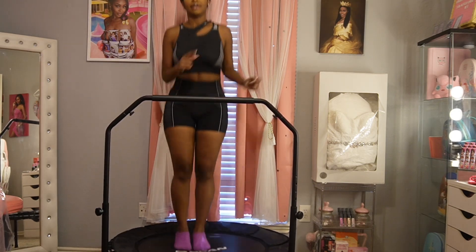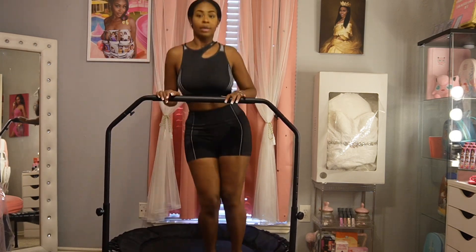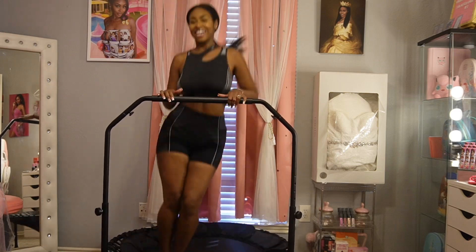Remember to breathe in and out, keep your core engaged. Now we're going to jump to the side — left side, right side. You can do it, come on!